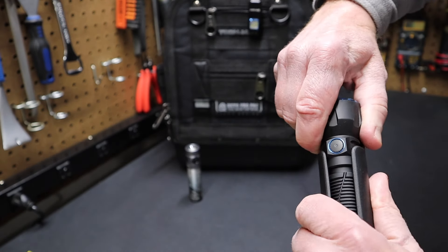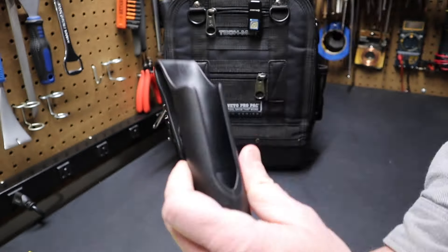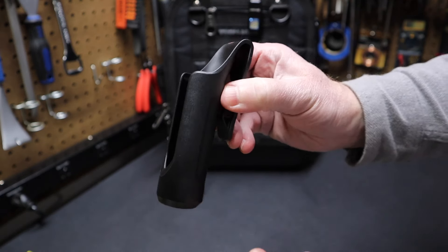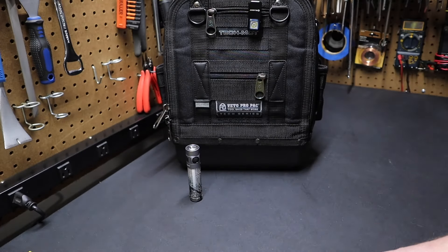I'm going to pull this out of the holster real quick — it kind of clicks into the holster. If I push it back down in here, you can see how it clicks down in there. It's a nice holster from Olight, kind of a heavy polymer. It seems really nice. I've never had a plastic holster, but I can already tell you I like this a lot better than the nylon holsters you get with a lot of flashlights.